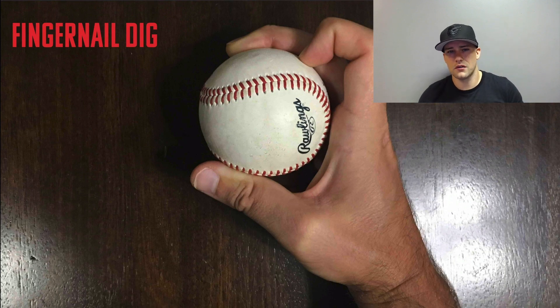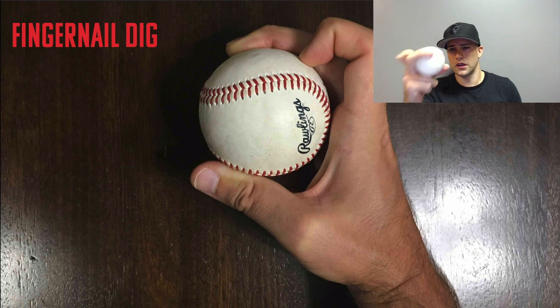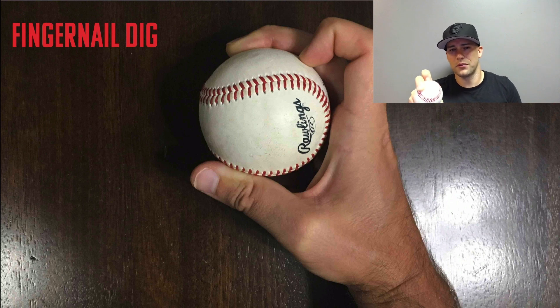The fingernail dig — sometimes also called a knuckle curve, though it's obviously very different — uses the index finger with the nail dug into the ball. The goal is to help align your spin, with the index finger acting as a kind of guardrail to get you to the front of the baseball a little better. Again, it's just a placeholder so you don't put too much pressure through the center.